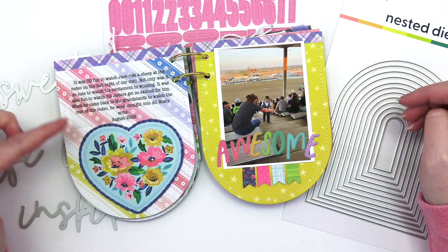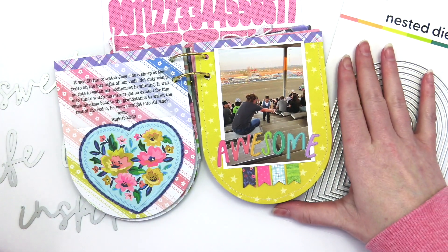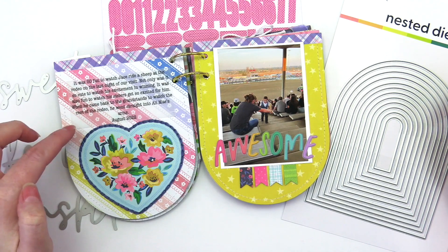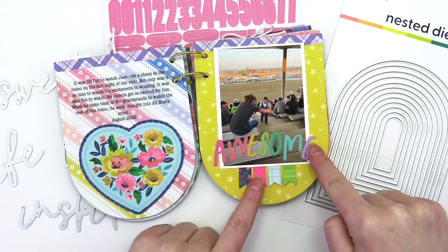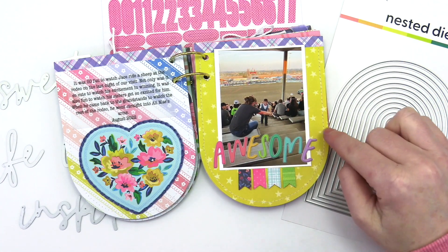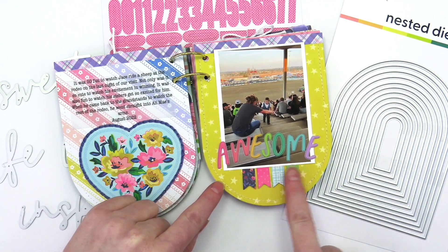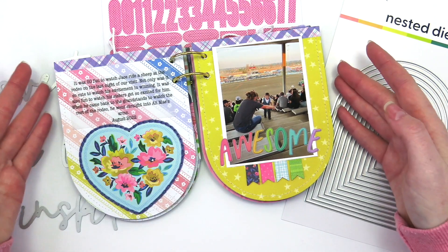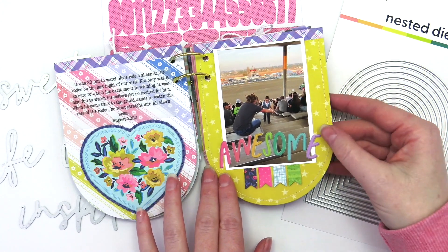I also added a bit of hand stitching in this album — not a ton, but I love to add that little bit. Right here I stitched around the die cut using the chain link stitch. Again I have that 3x4 photo. I laid the title over the negative part of the photo where there wasn't much going on except for those cement steps. I added some colorful stickers from the Blooming Wild sticker book because there was a lot of color over here and I wanted to bring that color to this side of the page as well.